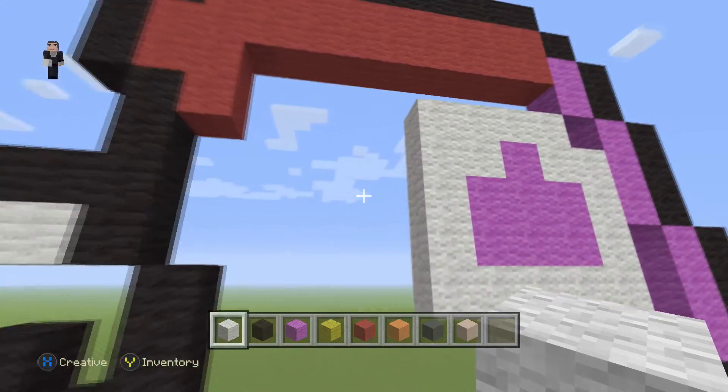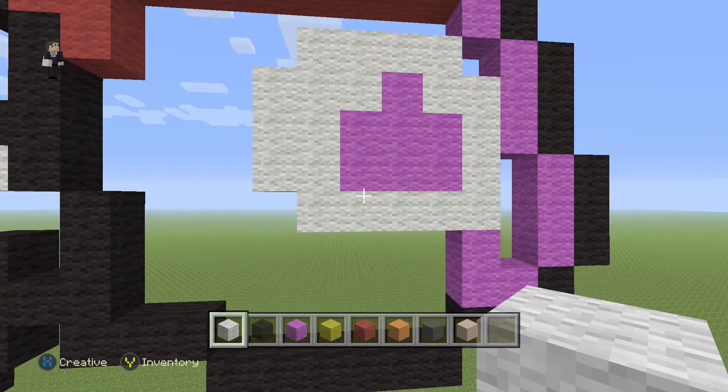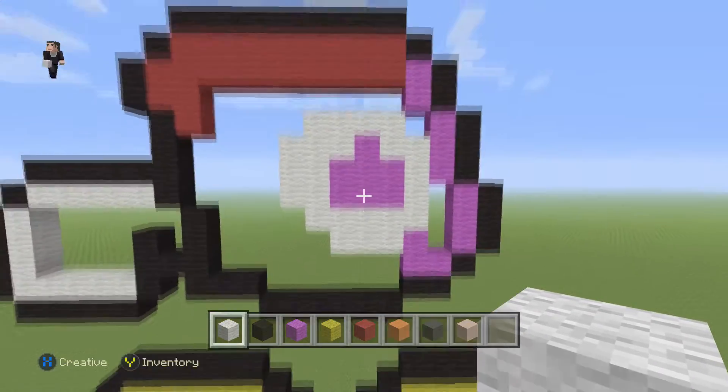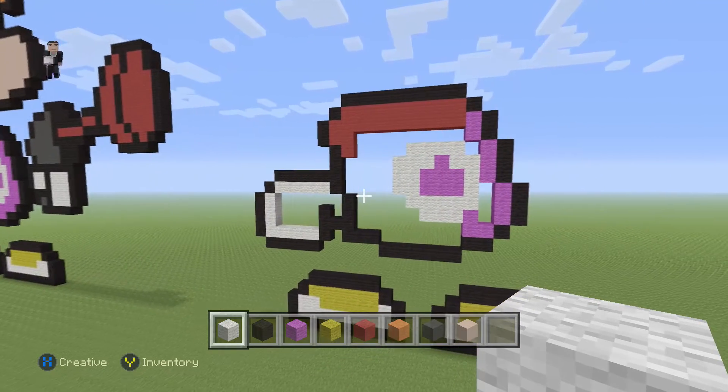For that detail, right here we add three white wool: 1, 2, 3, and then on the bottom again 1, 2, 3. And there you go — just like the reference, we have it looking great over here.